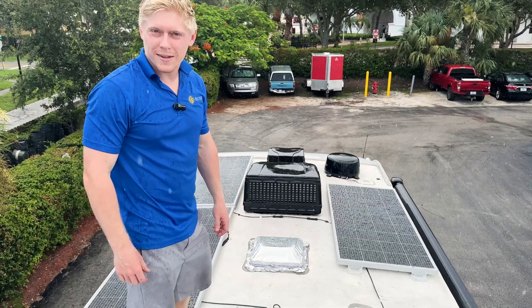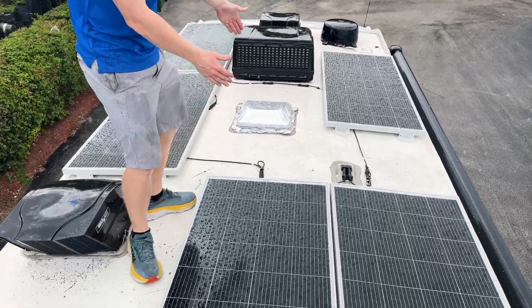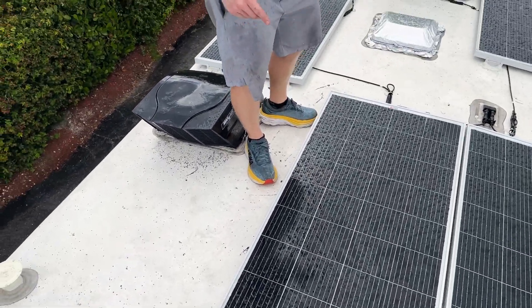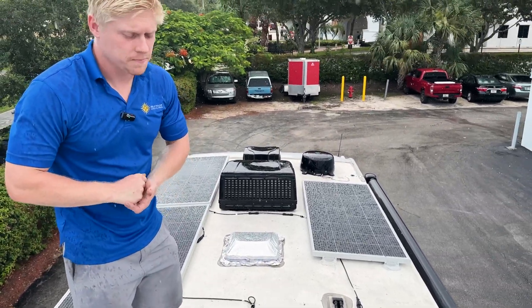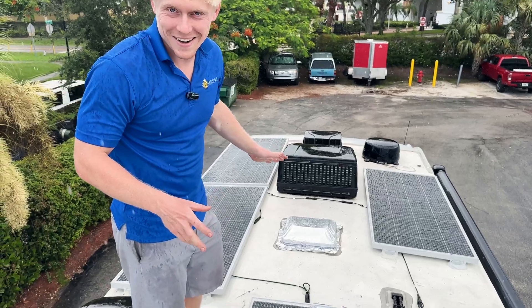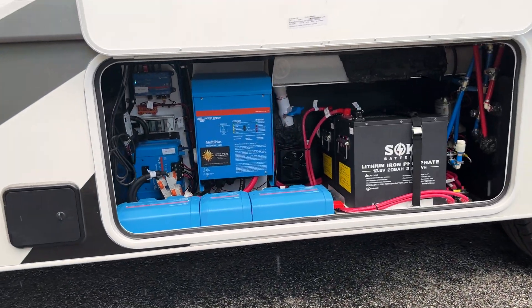We were able to fit 1,000 watts on the roof, which is working out quite well. We could have shifted the panels forward and fit one extra, but we wanted to leave room for the owner to access the awning and the slide to do maintenance and clean them in the future. We're just giving these panels a final natural rinse before we send it off. If you need help designing or installing a power system, give us a call.